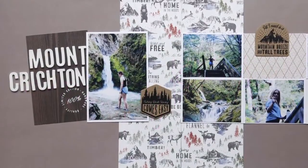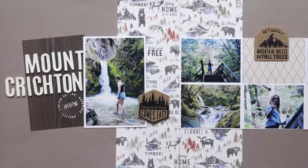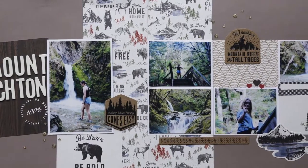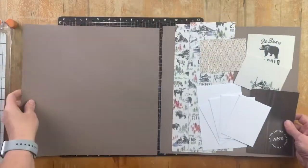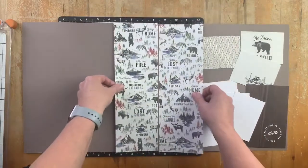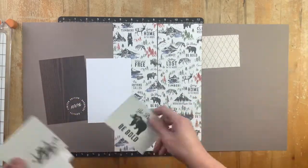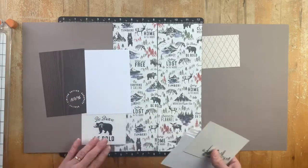Kia ora and welcome to the Timber Collection. A few weeks ago I had an email from Close to My Heart asking me to create a consultant workshop using the Timber Collection. I was really excited and scared at the same time by this opportunity. What I want to share with you today is how I took the fast layout example that's in the instructions and turned it into what I call fabulous - thanks to Megan Lawrence here in New Zealand, who came up with fast, fun and fabulous.